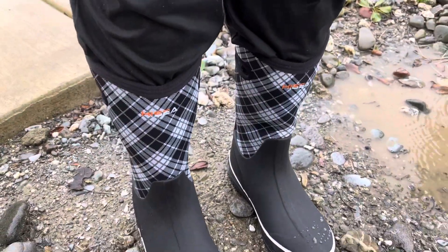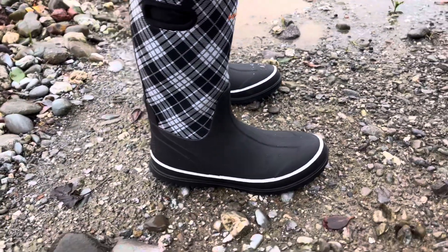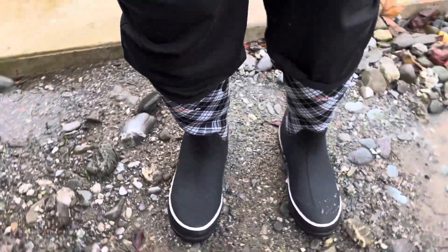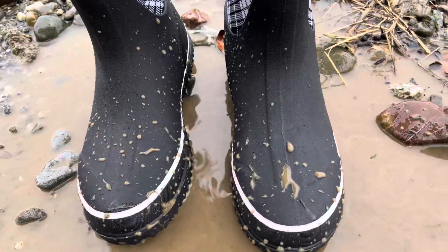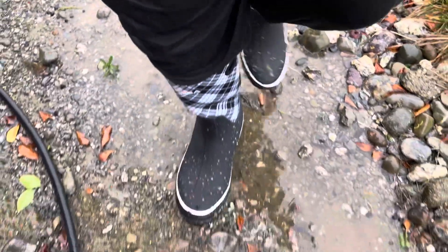See how stretchy it is. From the ankle below is full rubber — completely waterproof, all one piece, so there's no leakage and nothing gets in. I'll splash around and show you — if muddy water or mud gets on you, it beads right up and you just rinse it off with a hose. Very simple.